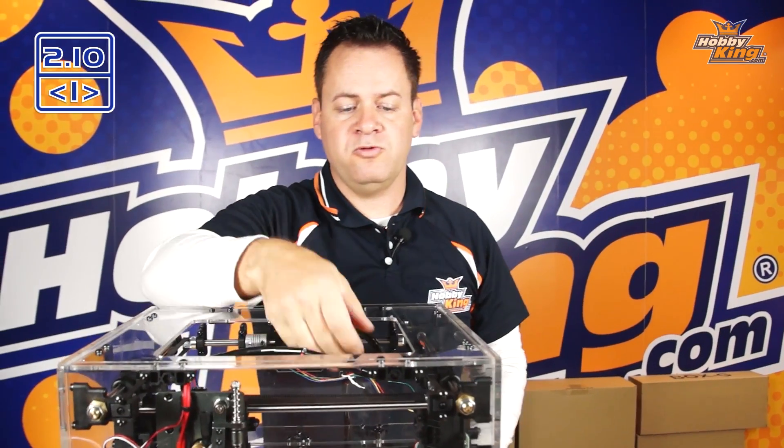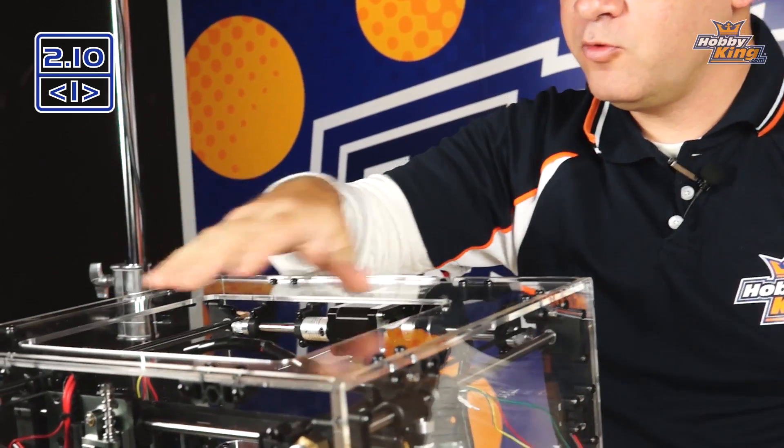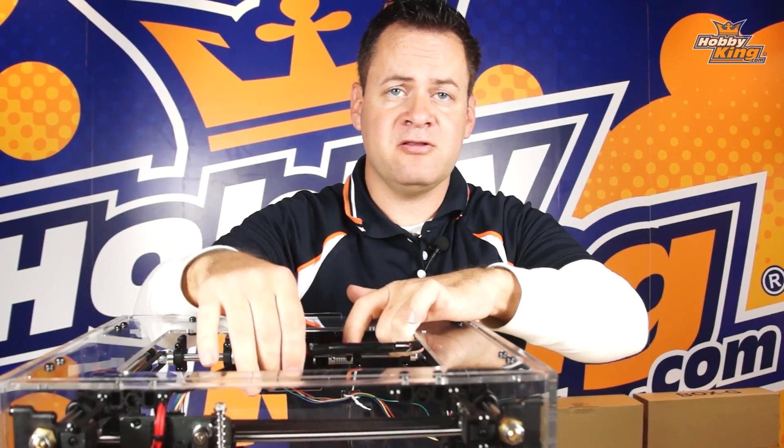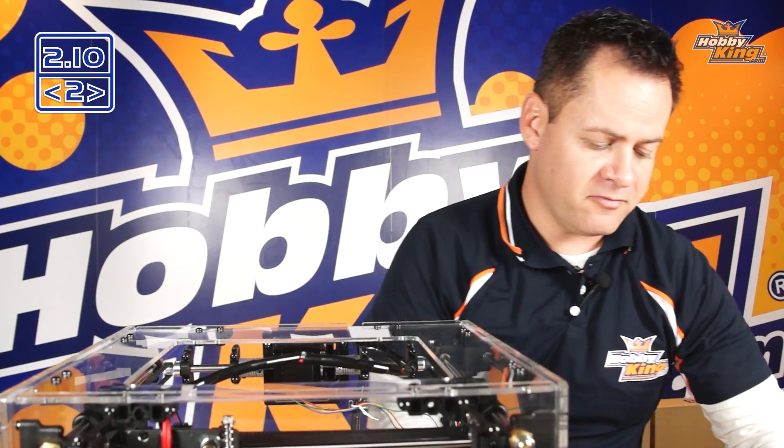Top is down and secure. Now what I'm going to go ahead and do is put a zip tie around this loosely. We're going to move this around to get the best amount of slack and motion out of this cable, lock it down, and we'll move on to the upper cover.